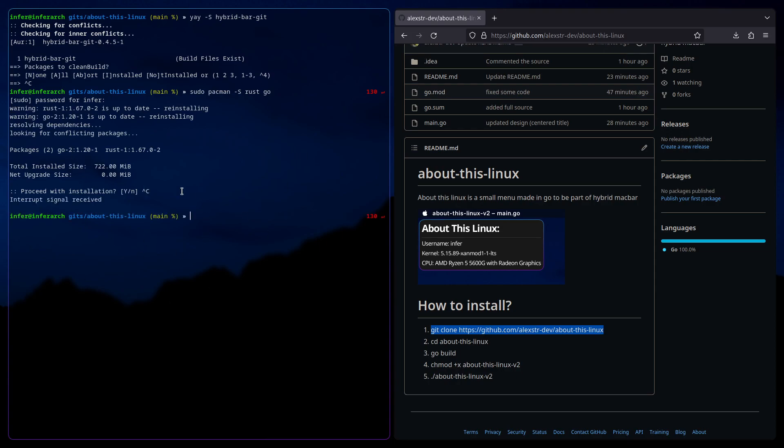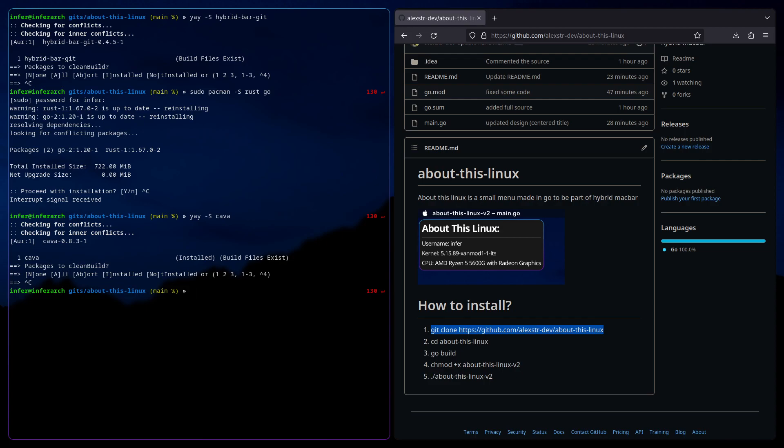Now, I don't know if you need this — you might need this for Hybrid Bar, I'm not sure. yay -s kava. I don't know if you need it. You can install it if it doesn't work for you the first try.